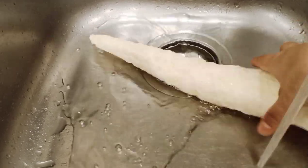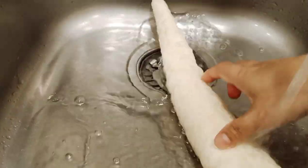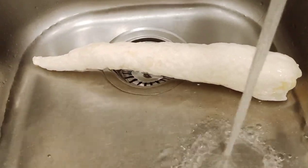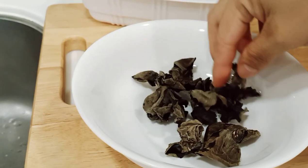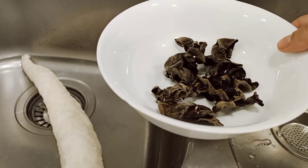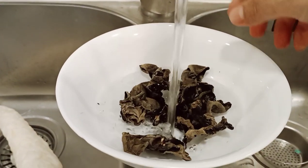Ibababad lang natin ang ating fish maw para lumampot — kayaan mo natin siyang nakababad dyan. At ibababad din natin ang ating black fungus kasi dry fungus po ito, so kailangan din po natin isoak into the water para lumampot.